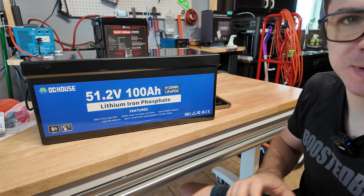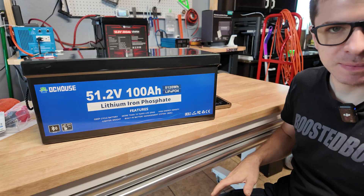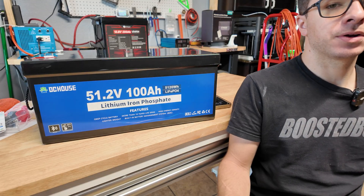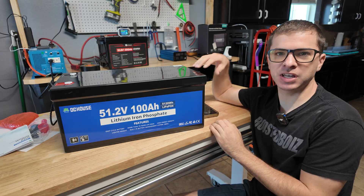These can be used in golf carts and 48 volt solar power systems — pretty much anything where you need 48 volts of power. The DC House brand has been around for a long time, these are actually pretty popular and a ton of people use them and have really good luck with them. Previously we reviewed one of the 100 amp hour 12 volt versions of the battery and it did really well.